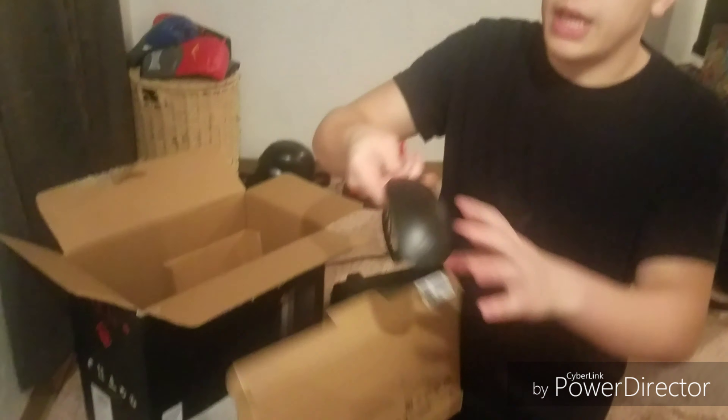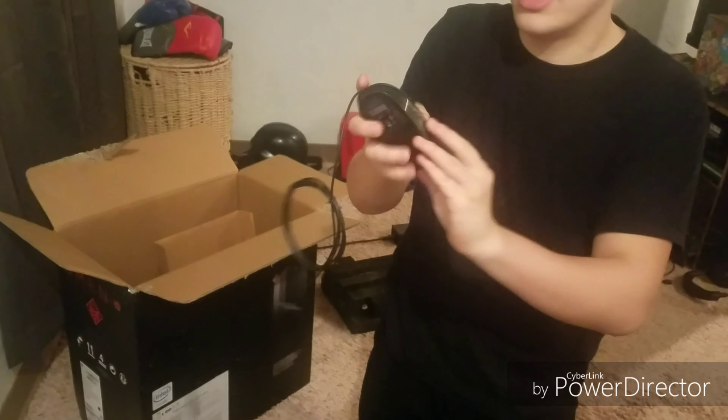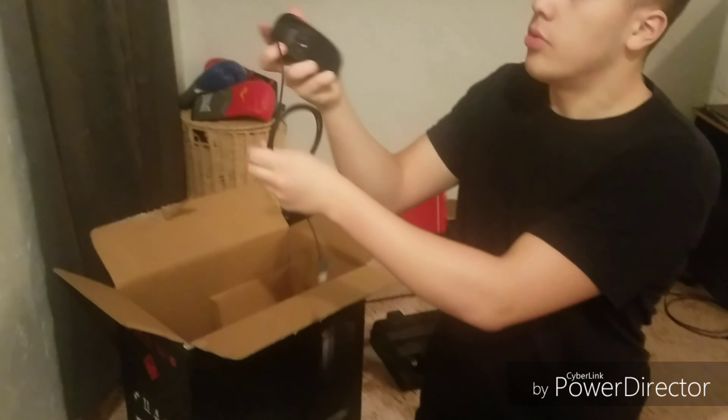There's also a basic mouse — nothing fancy, no side buttons or anything. There's your mouse.